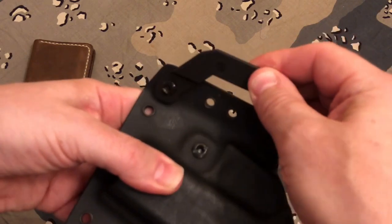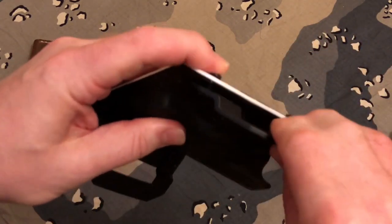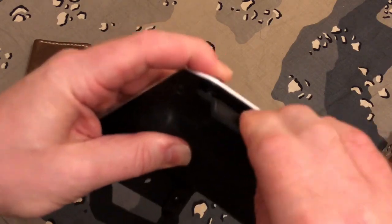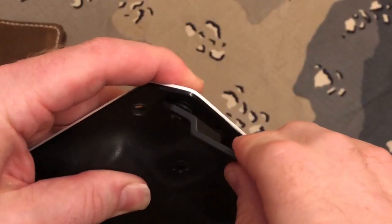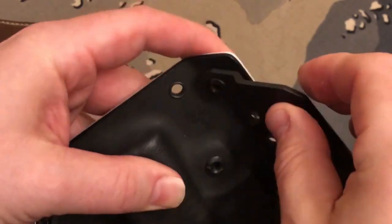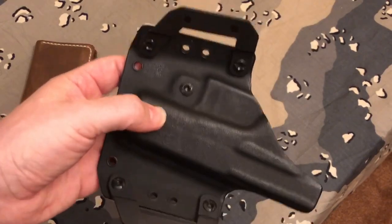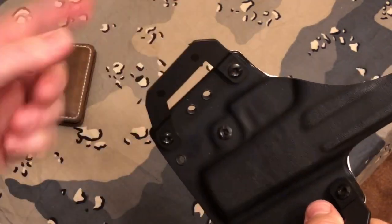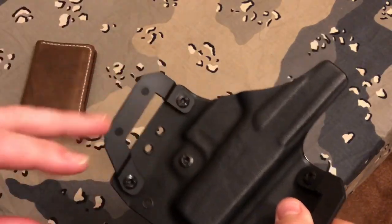Now look at what can happen — this is very loose. In case you can't tell on camera, it is very loose right there. What can happen is this could actually come all the way unscrewed in your pants, the screw can fall out, and the holster could tilt or spin on you. The gun could fall out — who knows what else.